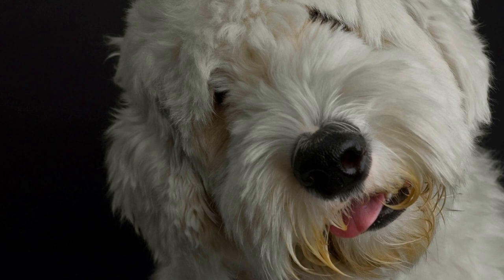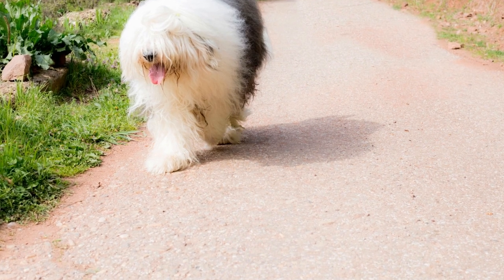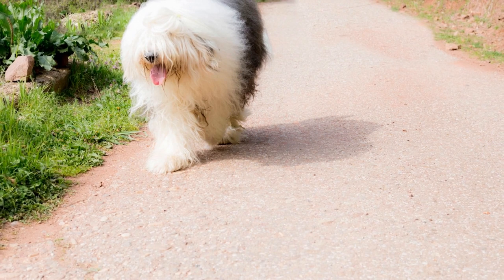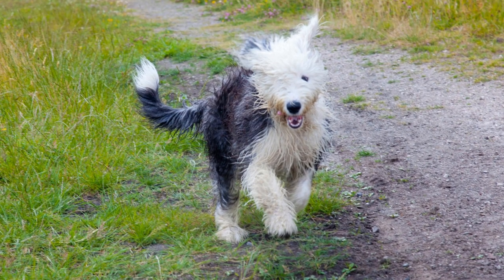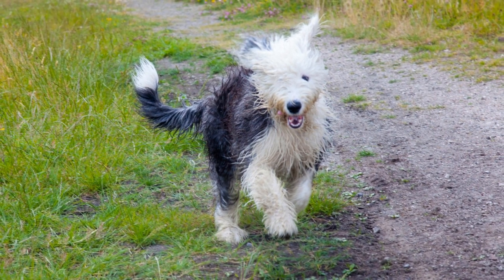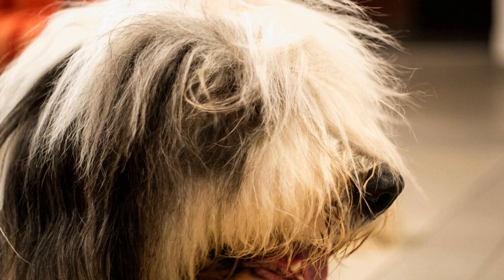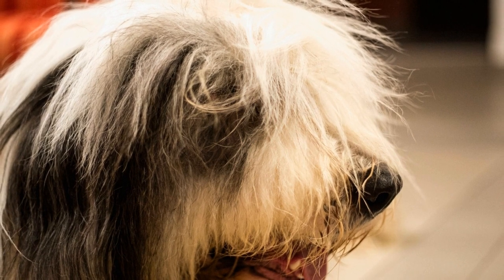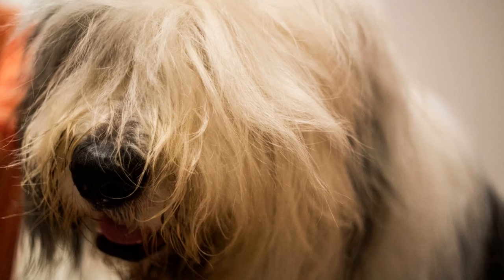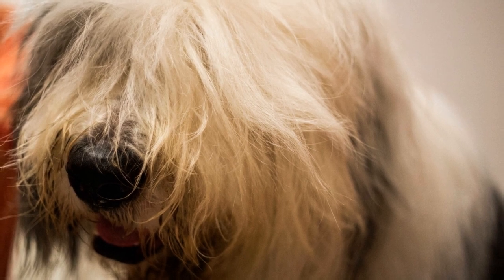Interaction with other dogs. Allowing your Old English Sheep Dog to interact with other dogs is a crucial part of their socialization process. Arrange playdates with well-mannered and vaccinated dogs in a safe and controlled environment. Observe their body language and intervene if necessary, ensuring that the interactions remain positive. Positive experiences with other dogs will help them understand how to communicate and establish boundaries.